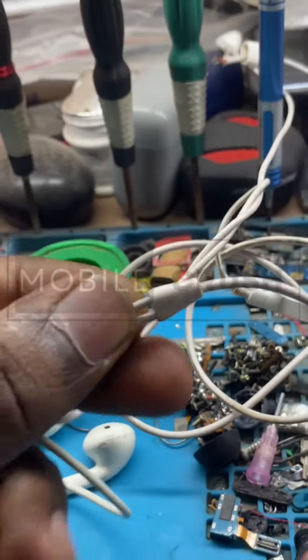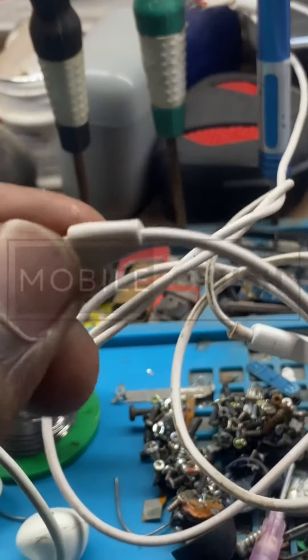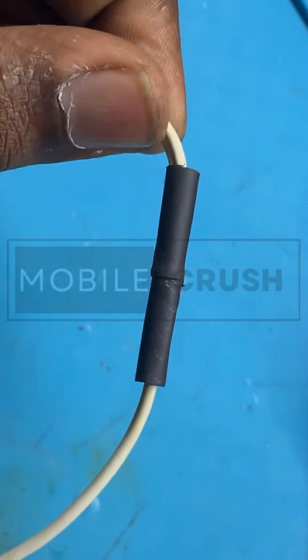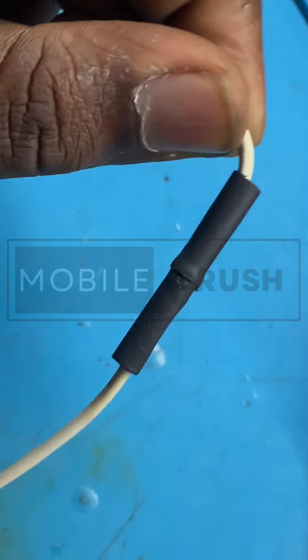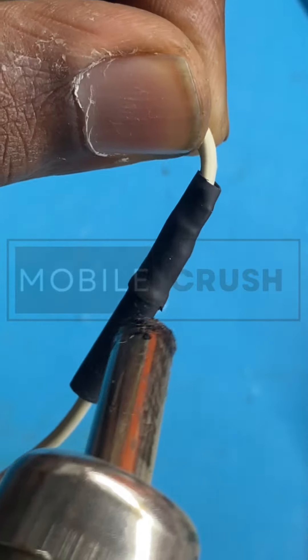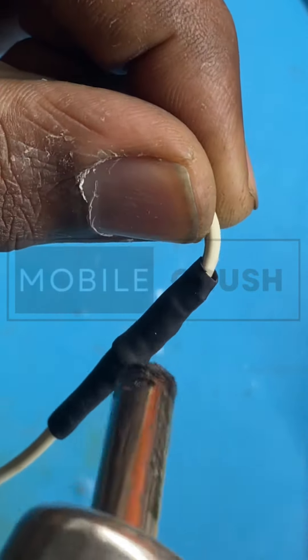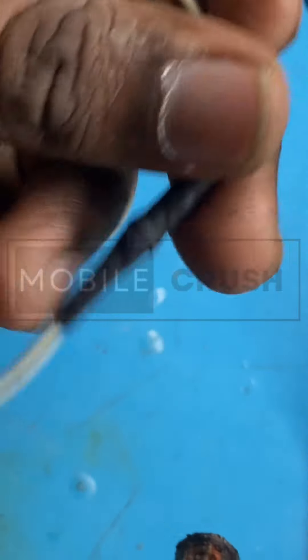We are ready. So the sleeve and we are ready. Let's go over the options — the sleeve opens.